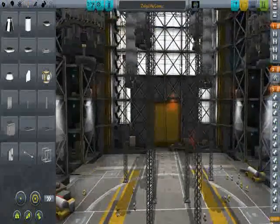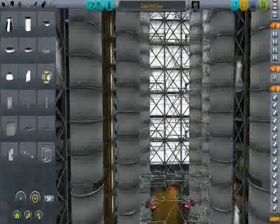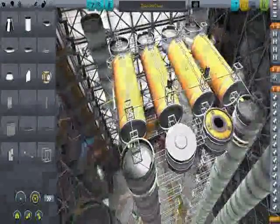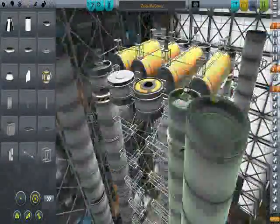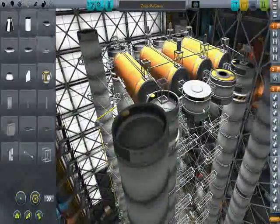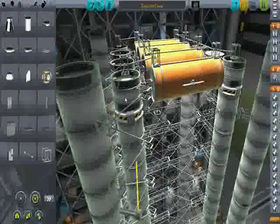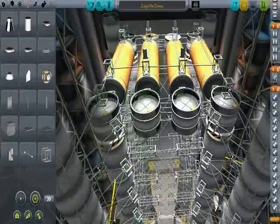Here is the initial part of the core vehicle. This is just the part that will take those four tanks into space. Here are the four tanks — I've separated them from the rest of the vehicle so the fuel won't be touched. These extra tanks here are just there for structural reasons, but they'll have fuel that stays in there too. So it's a little bit more than four tanks.